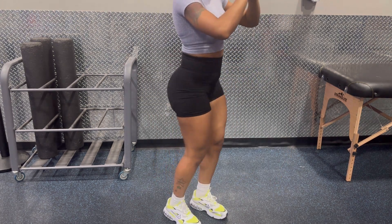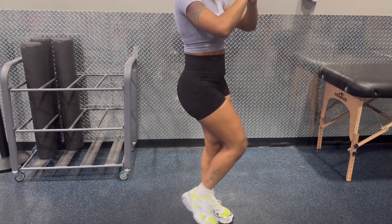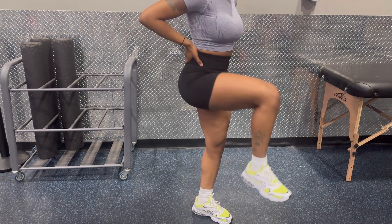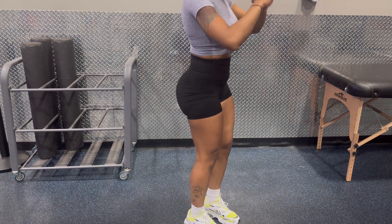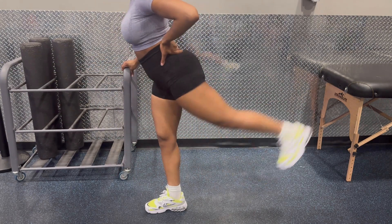Hope everybody's been doing well! These look a little crazy when I do them — I think they make me look a little weird — but I'm opening up my hips before I get to lifting. These are like hip openers. You can alternate with one leg or you can do one leg at a time and then switch over, but it's totally up to you.